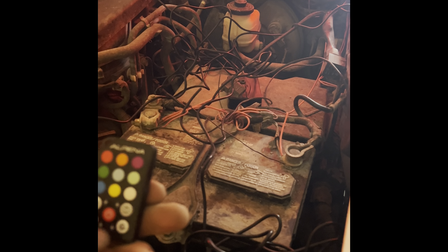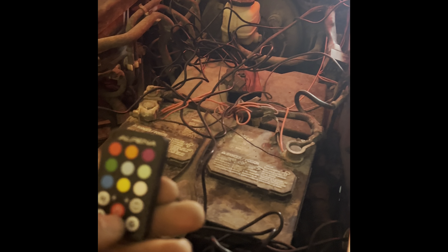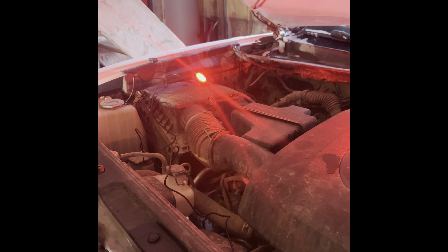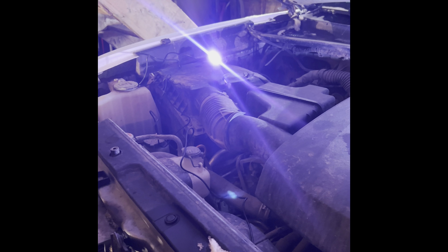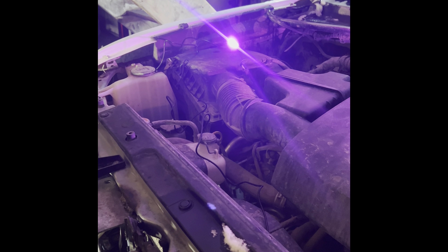There's a cool strobe feature on here — it was strobing like crazy. There's color changing too. They're decent, can't really complain. There's the strobe action right there — could give someone a seizure for sure. But yeah, looking good.